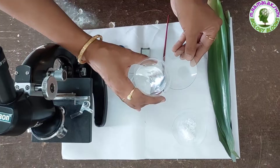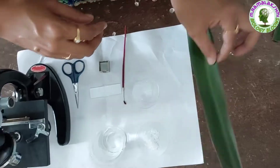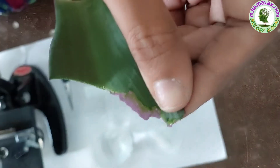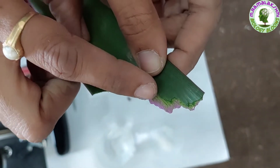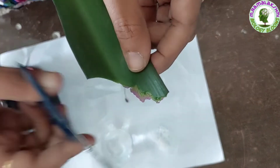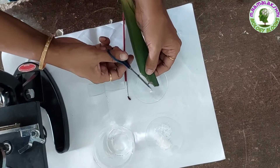Children, take some water in the watch glass. Now take the reo leaf and tear it in a single stroke. Observe the transparent colored portion. Cut it with the help of the scissor and place it in the watch glass.